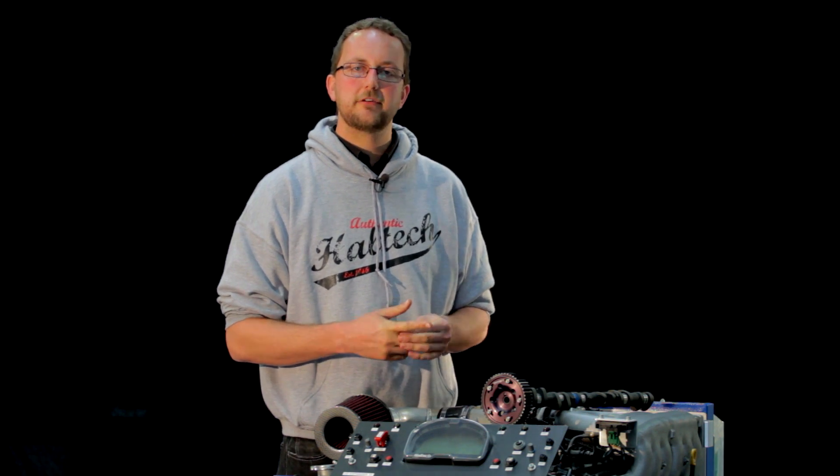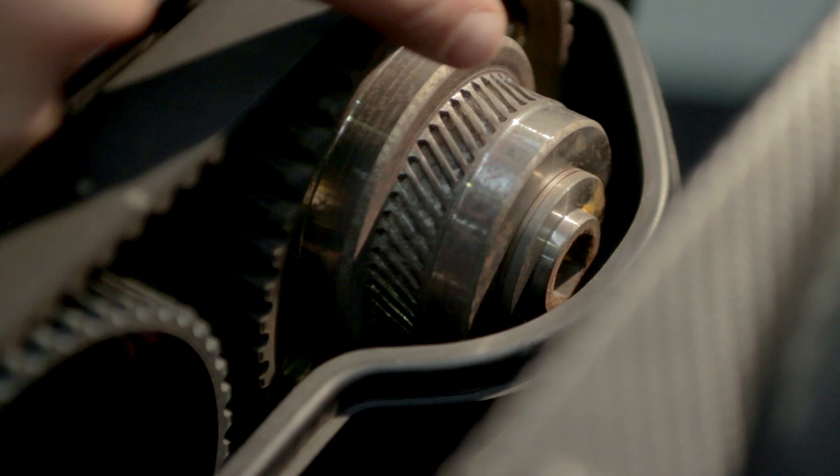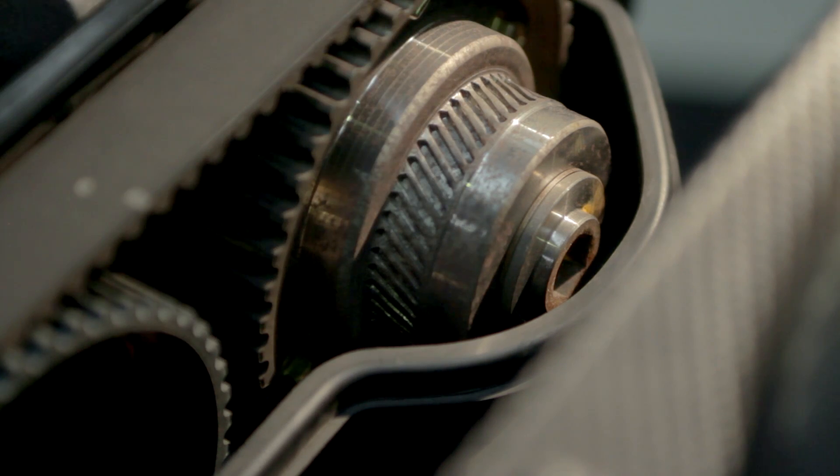The Haltech does this by measuring the angle between the crankshaft and camshaft using the crank and cam sensors. It then outputs a signal to an electronically controlled oil solenoid which can be seen here. This electronic solenoid allows oil in and out of the cam gear to advance and retard the camshaft. When the camshaft is in the correct position it is sent a lock duty cycle, in this case a 50% duty cycle.